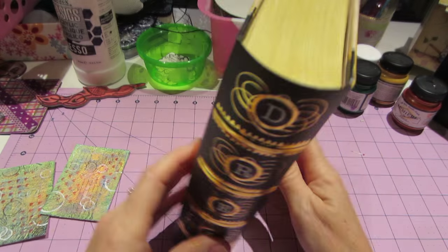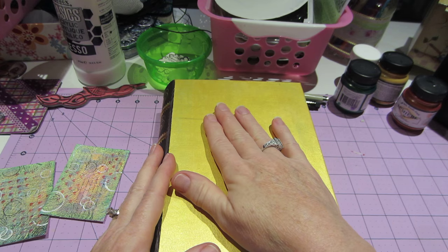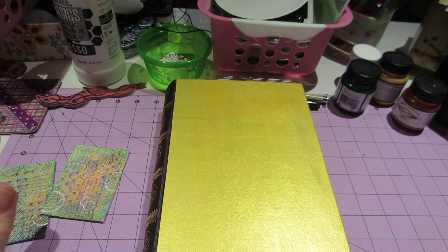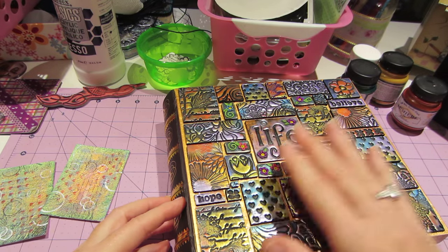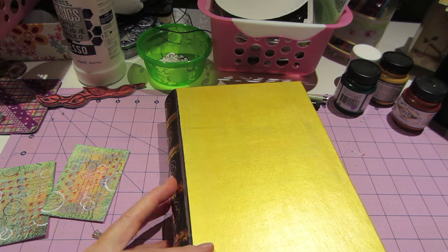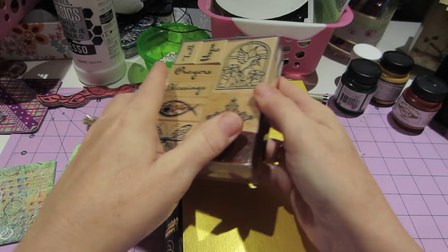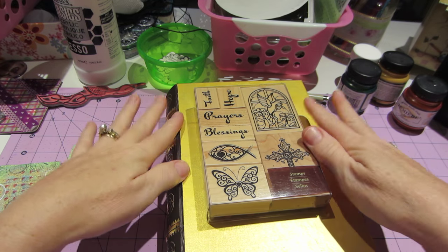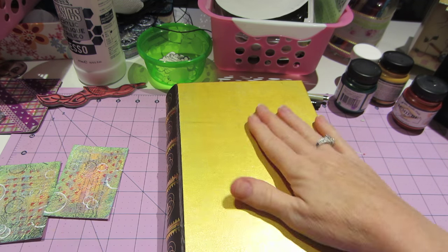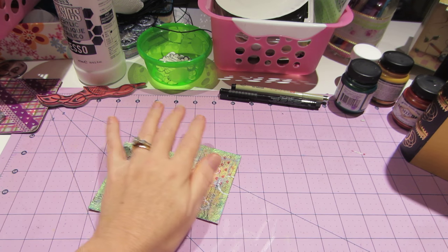I wanted to put tiles on here, and when I talk about tiles - those of you who haven't seen - I do polymer clay tiles, so it would be something like this. I'm gonna use these tiles, the faith and blessings ones. I'm gonna put these on the front all mixed around with different stuff. I like how it turned out, so that's ready to go.